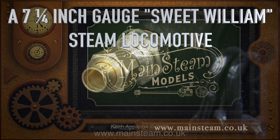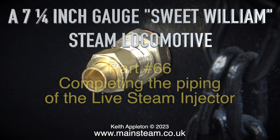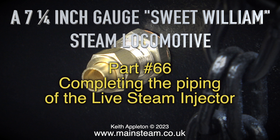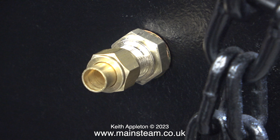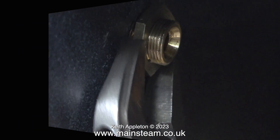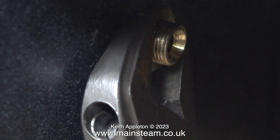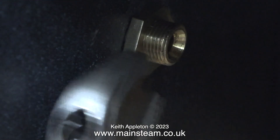A seven and quarter inch gauge Sweet William steam locomotive, part 66, completing the piping of the live steam injector. This is the water inlet fitting on the drag beam; this will connect via a water tap to a water tank in the driving truck. In this clip I'm tightening the nut that locks the fitting to the drag beam.